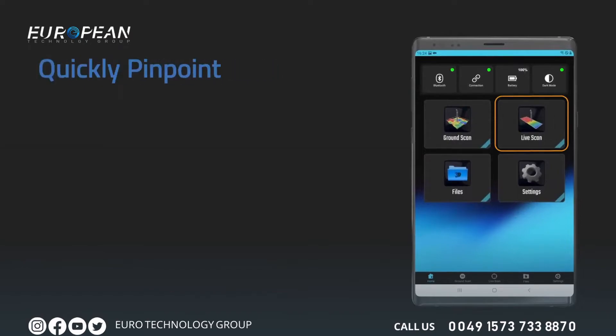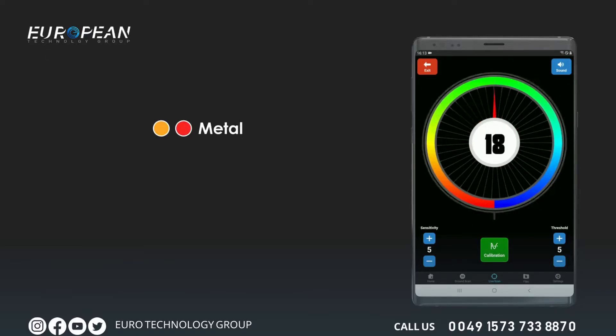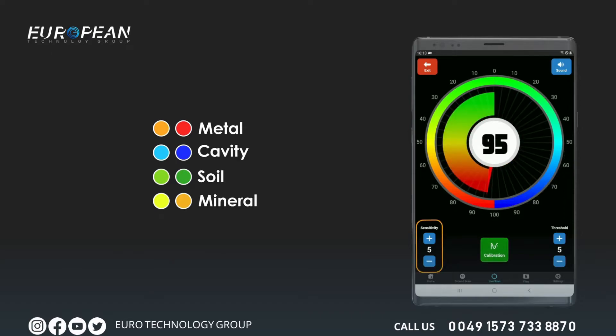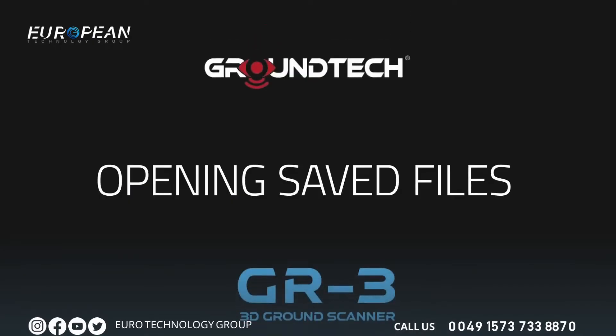Use the pinpoint option to determine the exact position of a detected metallic or magnetic object. Touch the calibration icon to reset to ground level in an area different from the target point. The signal severity and graphic bar change according to the type of object detected: the bar increases to the left for metallic and magnetic objects, and to the right for cavities and caves. In the sensitivity section, you can increase or decrease scan sensitivity. The threshold setting allows you to block weak soil signals. Use the volume button in the top right to switch the signal tone on or off.